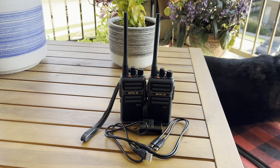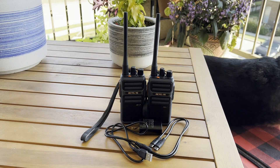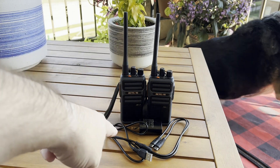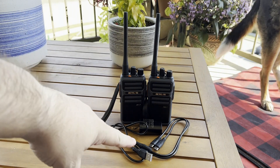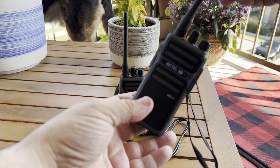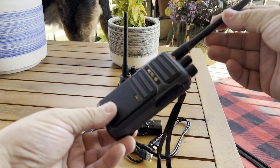This is the Retevis RB17 walkie-talkie. It's an FRS radio, so you don't need a license for it. This is the two-pack that Retevis sent me for review, and it comes with a wall plug. It comes with a USB Type-C split cable so you can charge both of the radios at the same time. The radios are really good build quality.